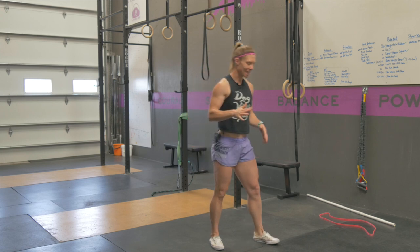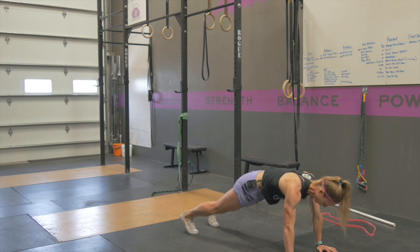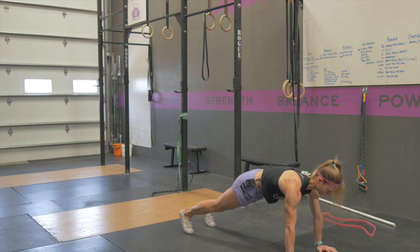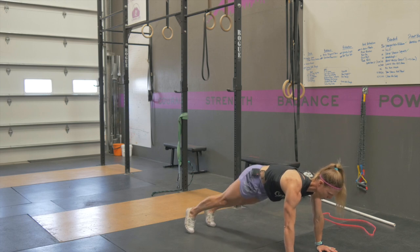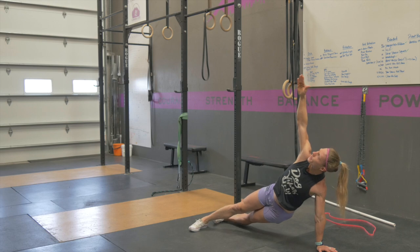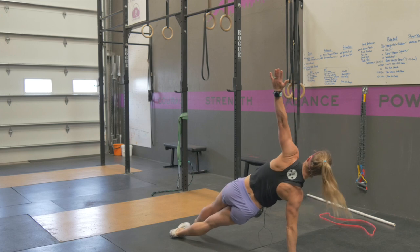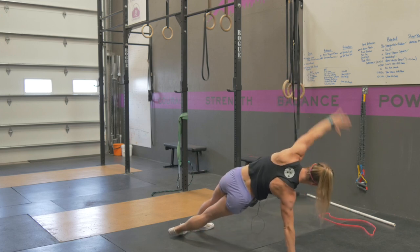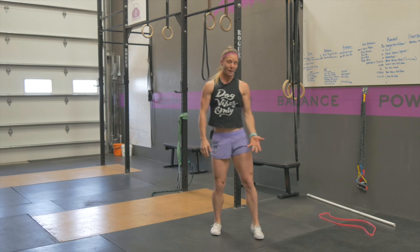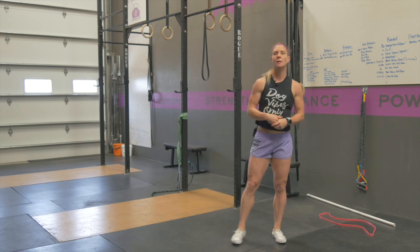Then you're going to go into 10 windmill planks. In your plank position, feet are just a little bit wide so you can end up heel to toe when you rotate. Actively pushing through your arms, squeezing your glutes nice and tight, rotate to your side plank, lower your hips down towards the floor, come back up, back down to the ground, rotate, lower your hips to the floor and back up. You have 10 of those.